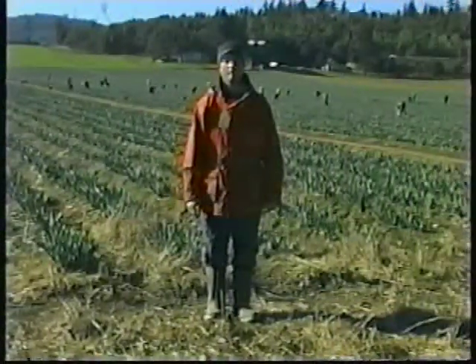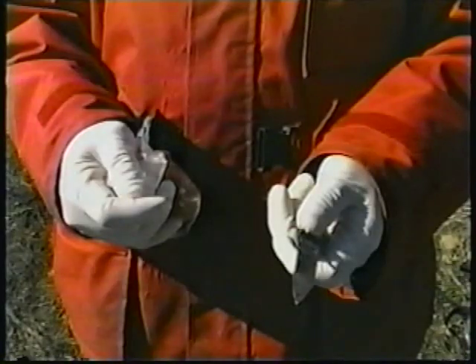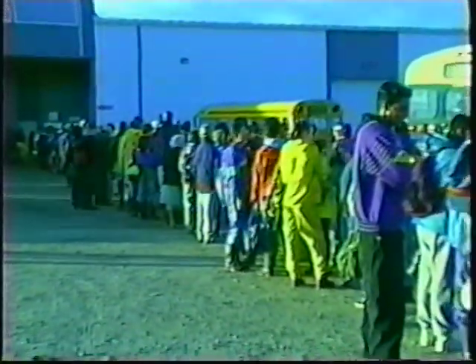The Picker's basic outfit should include boots, waterproof gear, and hat. In short, dress for the weather. You'll also need gloves and a cutting knife. Wet weather gear is available for purchase at the registration window. Don't forget a lunch and something to drink.